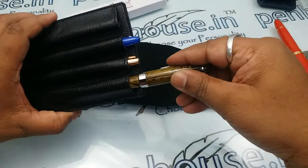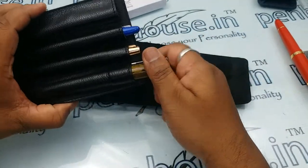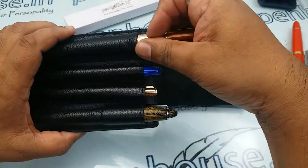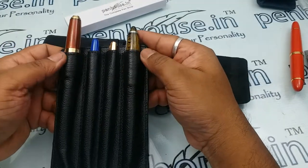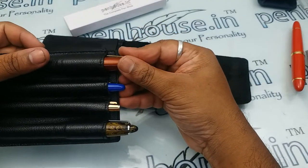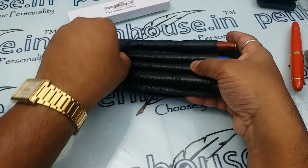I am inserting a 16 AB, a sound tube, and a jumbo pen also. Since this is a very new pouch it will be somewhat tight, but with usage it will loosen up and we can keep the pens inside comfortably.